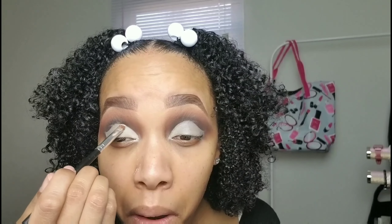Going in with a light beige color from the palette. On the Bratz doll, there's just a neutral eyeshadow on her lid, so that's why I chose the light beige. You're only going on where you have the concealer — try not to go over the line you made.